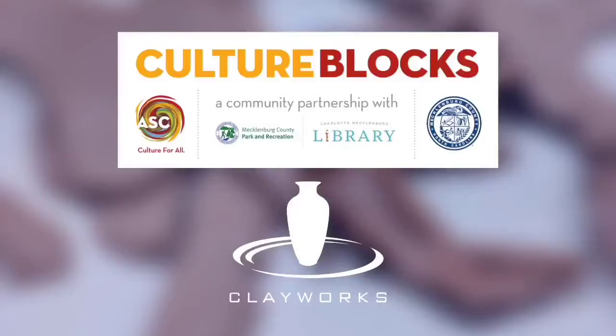This video is presented by Clay Works in Charlotte, North Carolina and sponsored by Culture Blocks, a community partnership between ASC, Charlotte-Mecklenburg Library, Mecklenburg County Park and Recs to bring arts and culture experiences closer to where residents live. Culture Blocks is funded by Mecklenburg County.